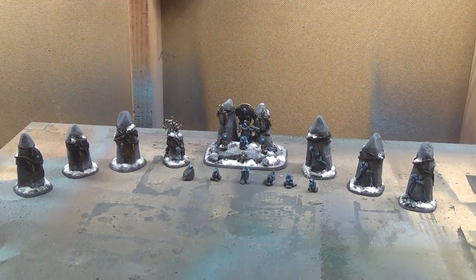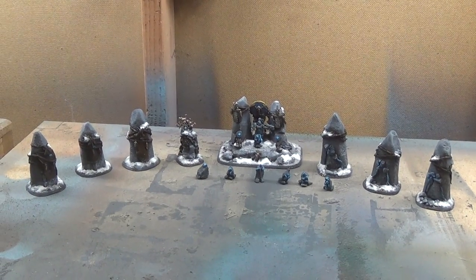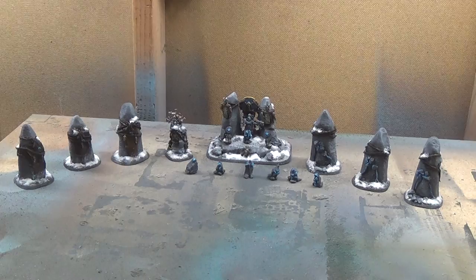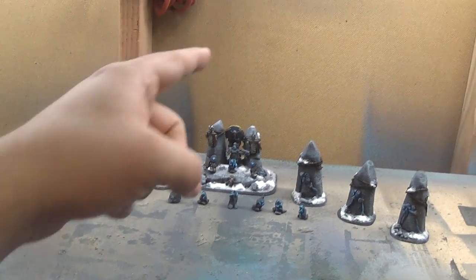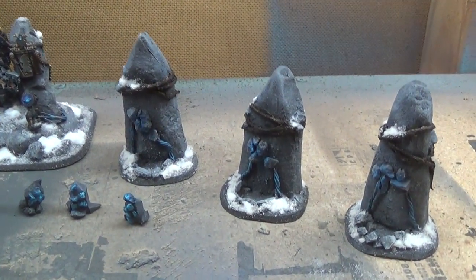Hey guys, I've got another completed project video for you today. We're doing this in the studio workspace because currently the presentation table is taken up by a bunch of stuff, as I am starting to get everything put together for the expansion. These walls also are going to be getting knocked down soon, and I'm looking forward to that. So let's take a look at what we've got here.